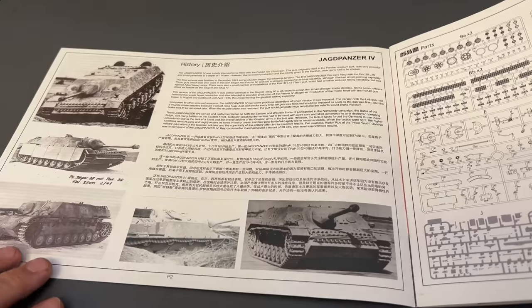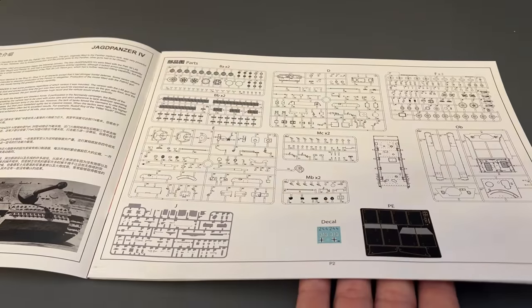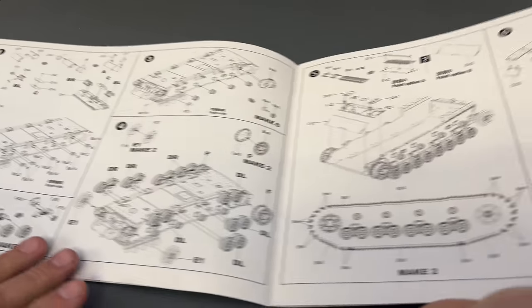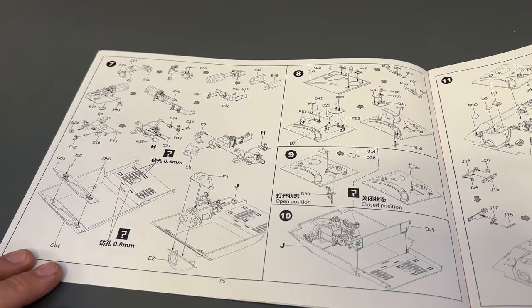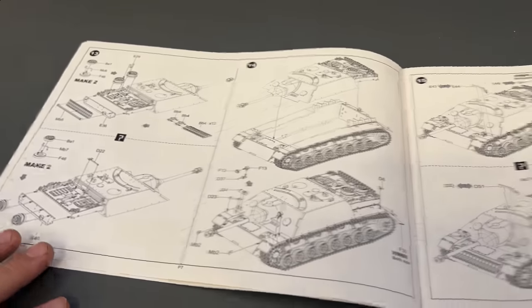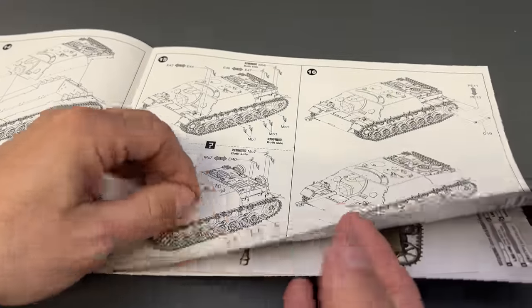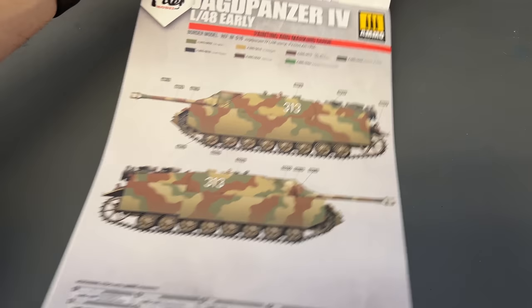The instructions show a decent amount of plastic but nothing that should take super long to build. There's a quick history of the vehicle, a complete parts breakdown of everything inside, and then a step-by-step build sequence. There are also a couple of different marking options for the paint job. Interestingly, the kit build itself takes up roughly as many instruction pages as the zimmerit section does.